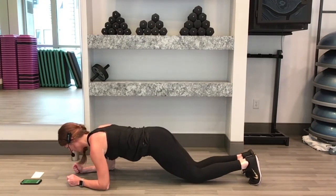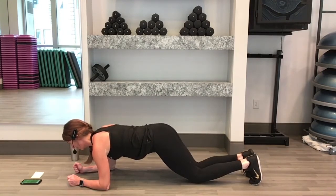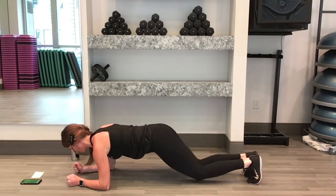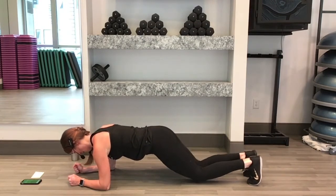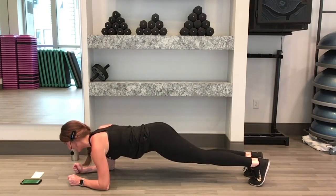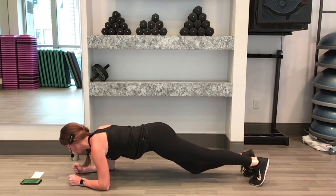Remember your modification though — you're on your knees, and you're extending one leg. We have 15 seconds, keep going. Keep your hips up nice and flat, don't let those hips fall. Here's 5, 4, 3, 2, 1.